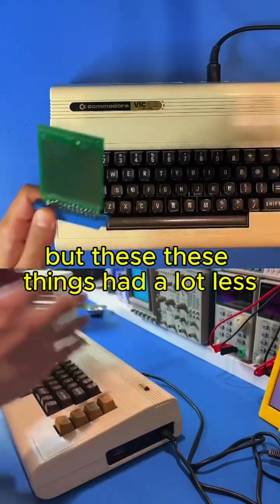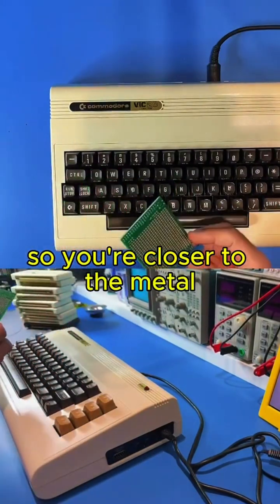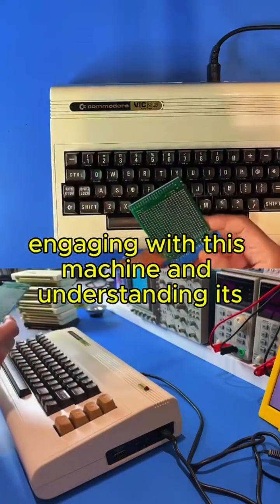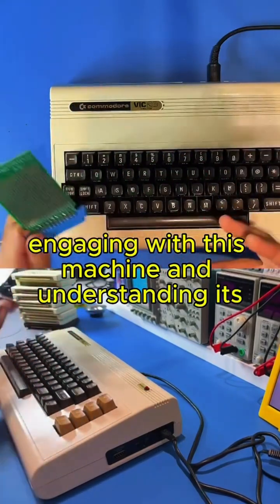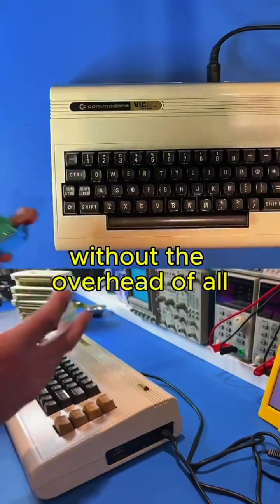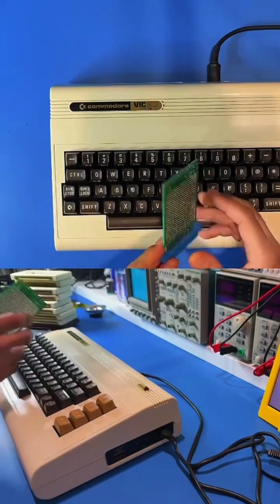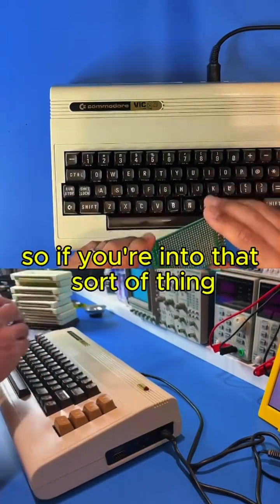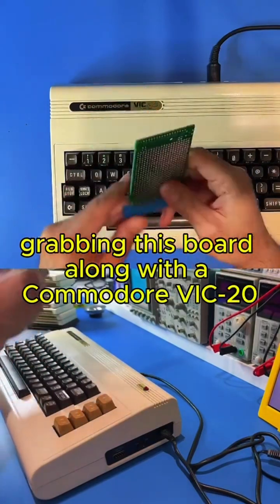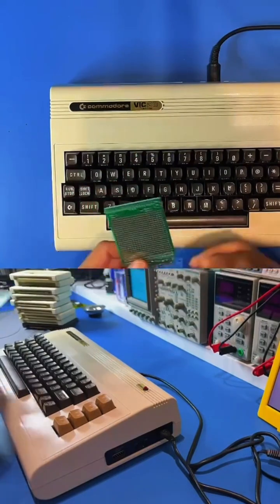These machines had a lot less abstractions than we do today, so you're closer to the metal. You can start directly engaging with this machine and understanding its fundamentals and how things work, without the overhead of all the abstractions that we have today with modern computer systems. So if you're into building cool projects and being creative, I'd highly recommend grabbing this board along with a Commodore VIC-20 if you don't have one already.